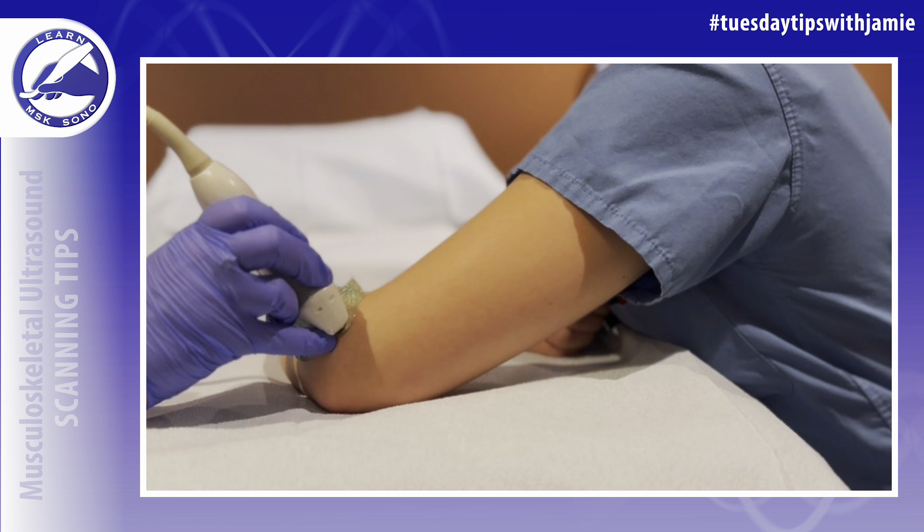To do this, palpate the lateral epicondyle and then place your transducer over it in long axis to the forearm, with the transducer facing towards the patient's head. The proximal side of the probe will be facing towards the patient's head and the distal side of the probe will be facing towards the patient's fingers.